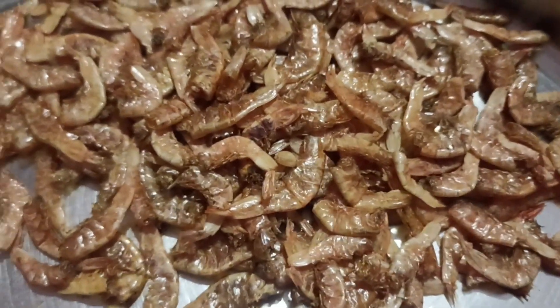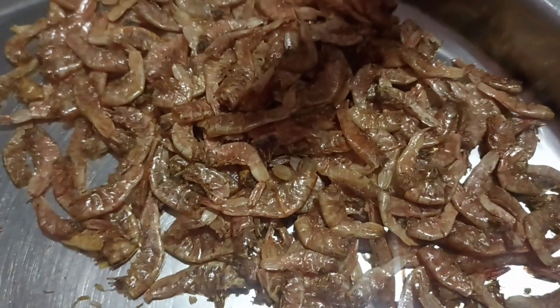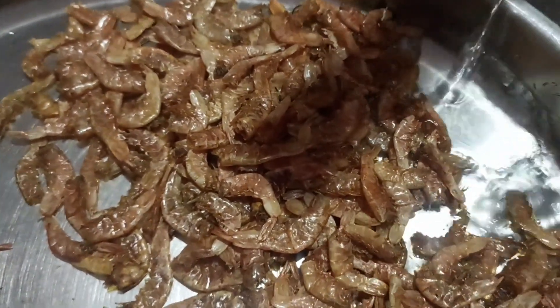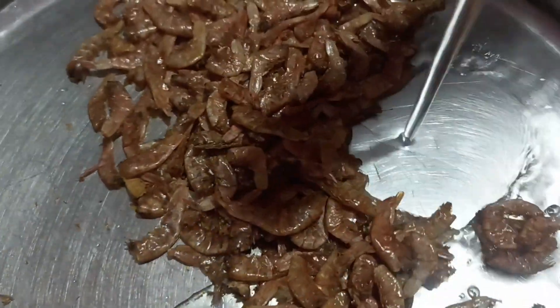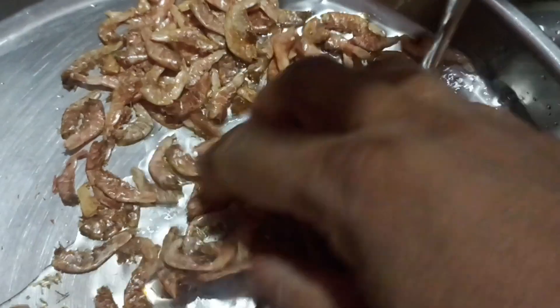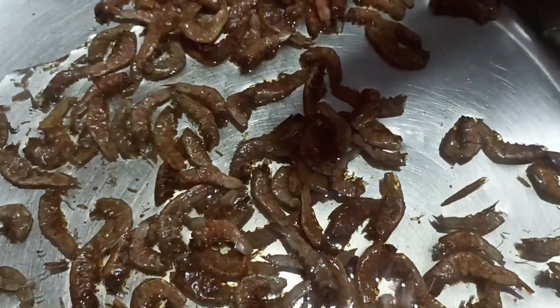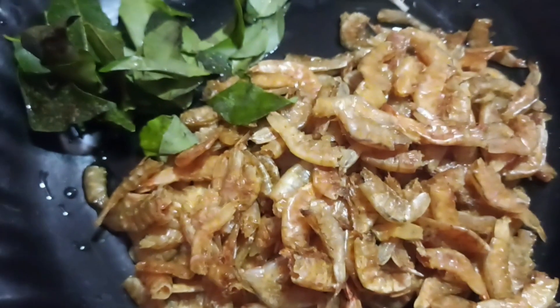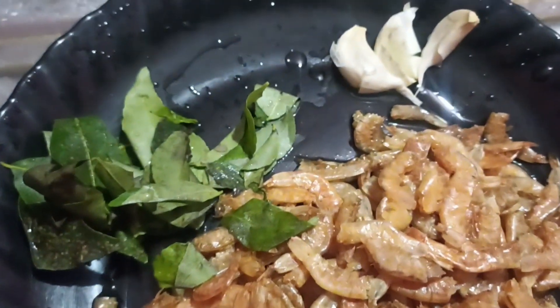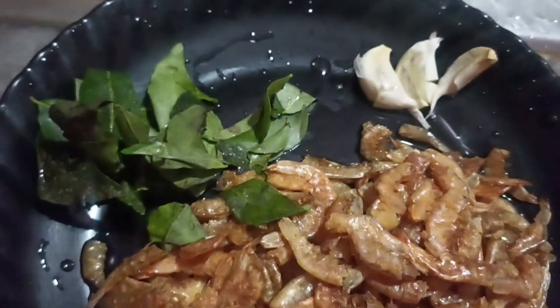Now I am going to cut all the pieces. The dish is in the middle of the kitchen. First, I had a nice piece of the dish. I had a little piece of the dish. I made it with a small piece of the dish. This is the piece of the dish.